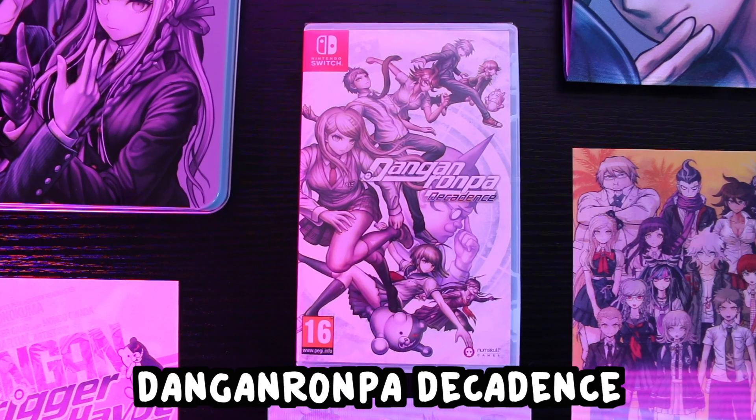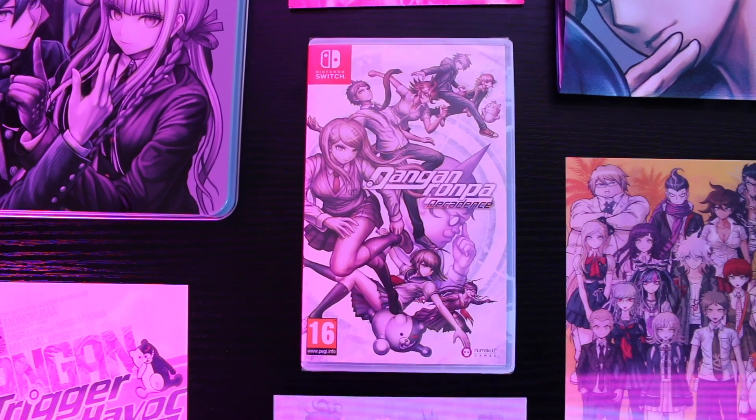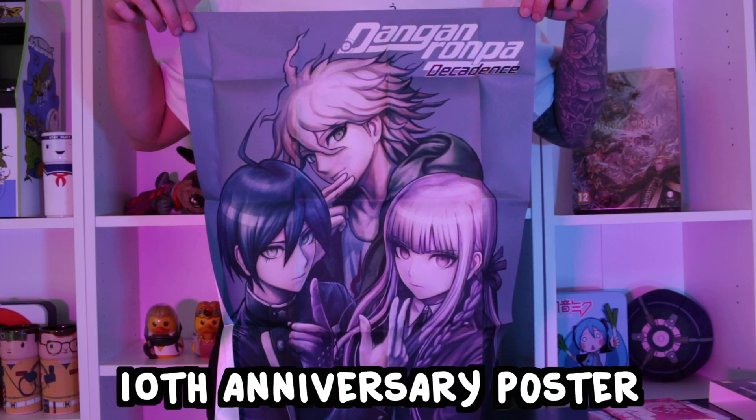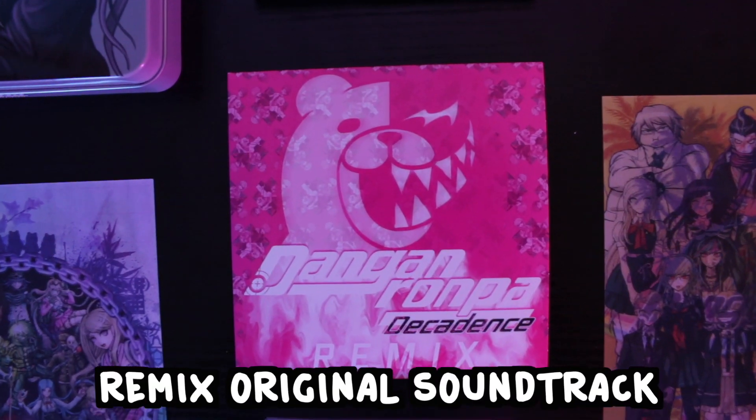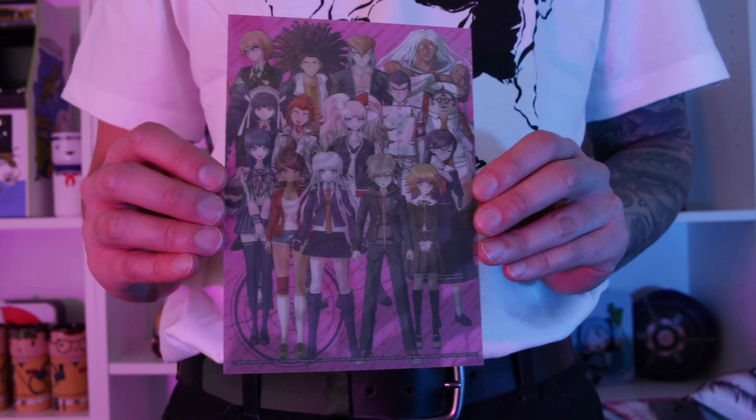Honestly just such a cool tin, but what's inside? Well inside the tin we have a Nintendo Switch case containing all of that goodness — Danganronpa Decadence with all four games on a tiny little cartridge. Technology has never been so advanced. We've also got the 10th anniversary poster, a physical copy of Danganronpa's Remix original soundtrack, and the lenticular print set which contains three cards.